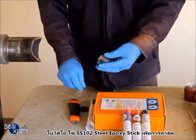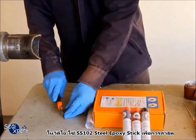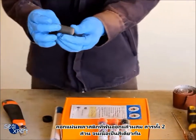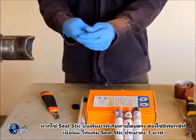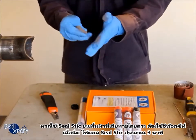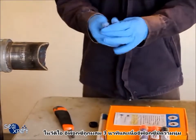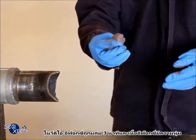For illustration purposes, we are using the SS102 steel epoxy stick in this video. Remove the plastic protective cover. Mix the two components until the colour is uniform. If the seal stick is applied directly on the defective surface and you require a soft texture, you can mix the seal stick for about 3 minutes. In this video, the seal stick is mixed for 3 minutes and the texture is soft.